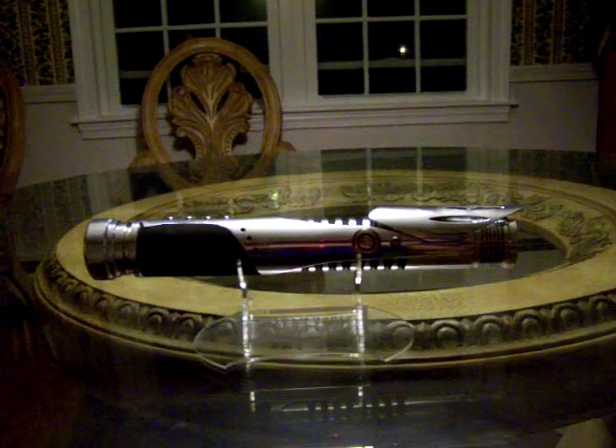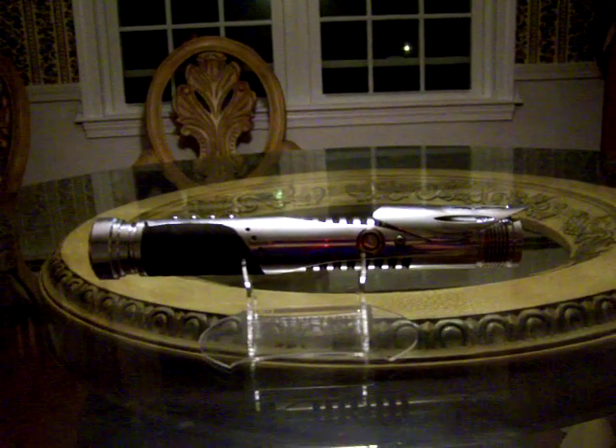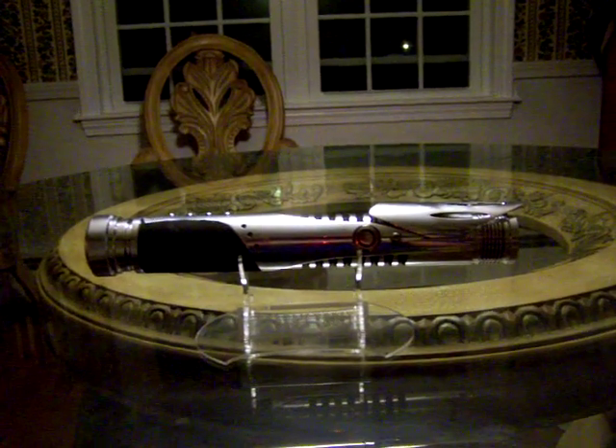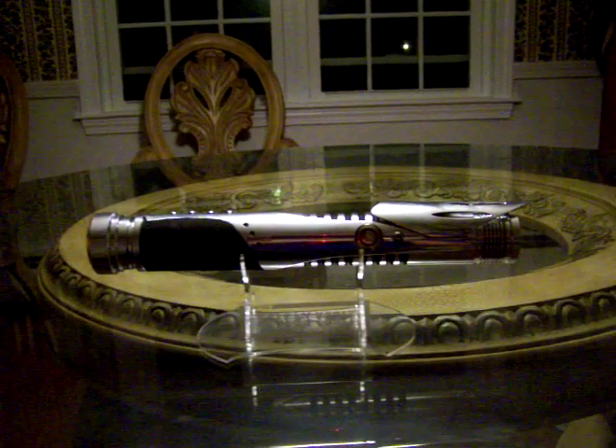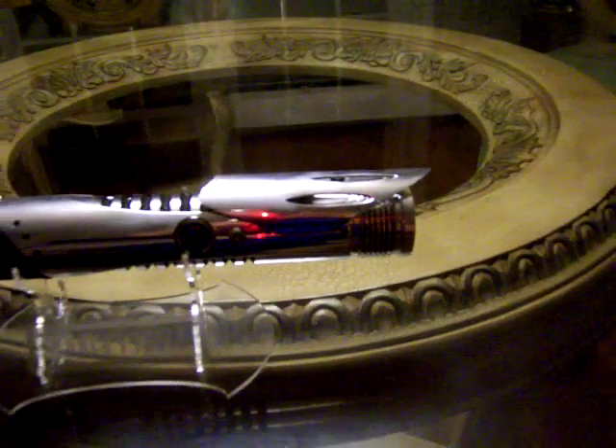It's based on the render called the Dual Pulse Saber — I'm sure many of you have seen it, and I know a lot of our sabersmith brethren have as well. It's one of those sabers that shows up every now and again from the talented folks at DeviantArt and other places that specialize in 3D renders or sketches of lightsabers.